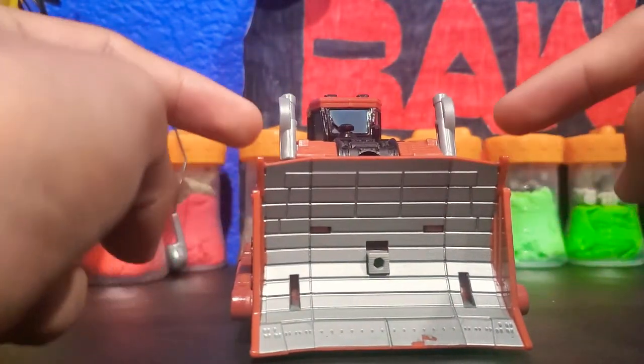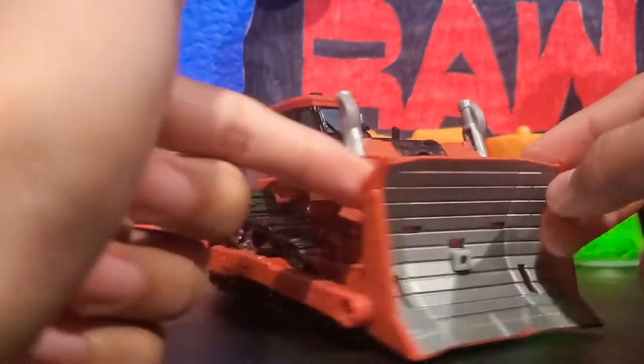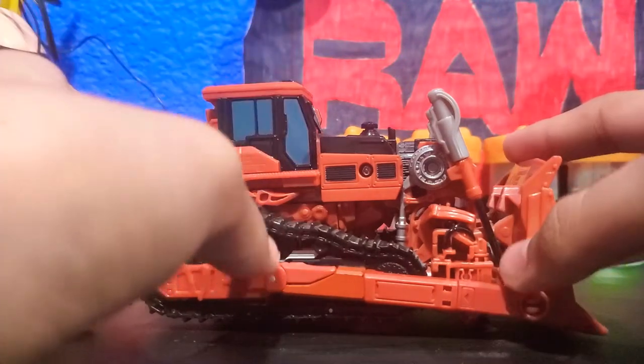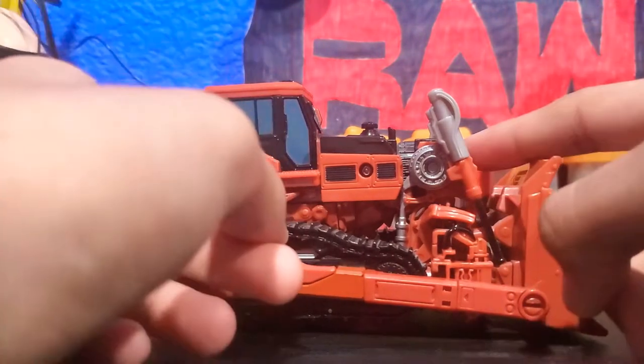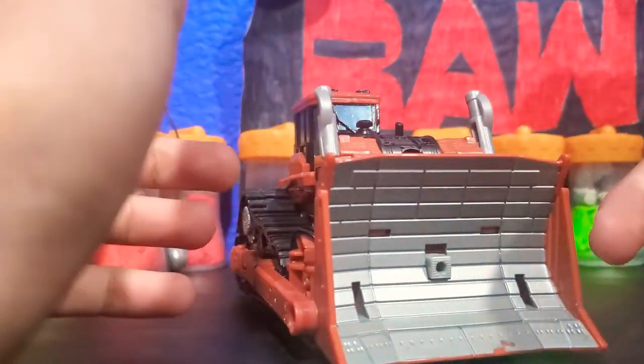They did do a repaint on this — the exact same one — but it was named differently as Skipjack. Now people normally say the red one is Skipjack and the yellow one is Rampage. Wrong. The red one is Rampage and the yellow one is Skipjack. But you can call him whatever you want.